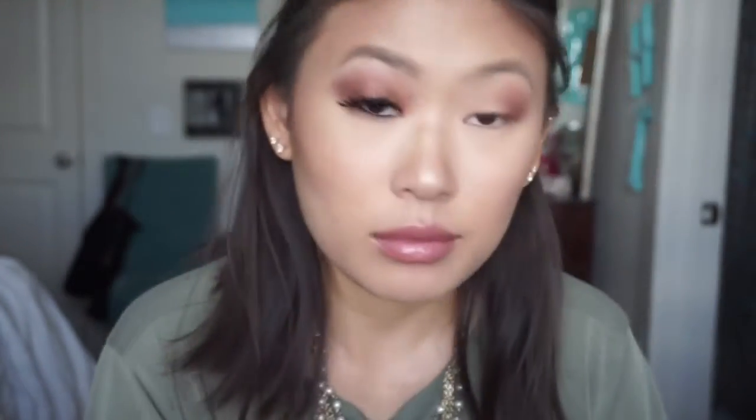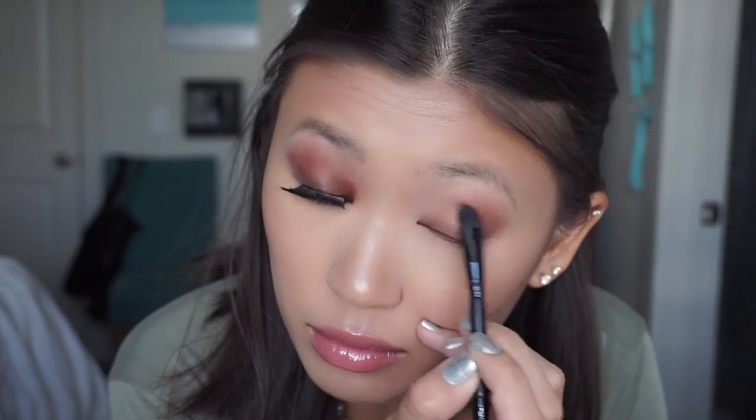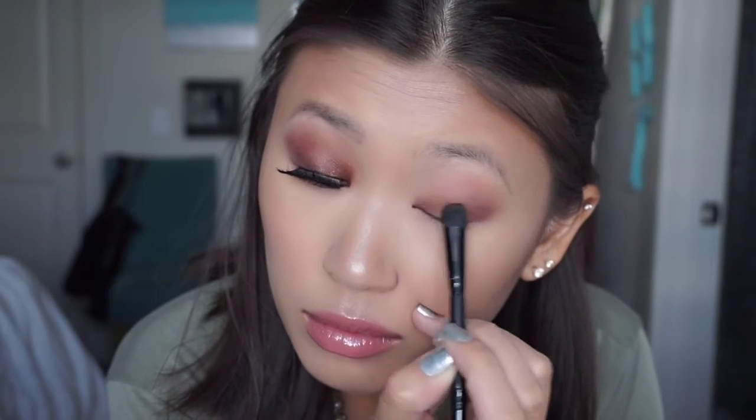For this color, I am going to be putting this on the entire lid and I'm going to be blending that into the other colors I've just put on. And this is going to be a nice base for the next color.